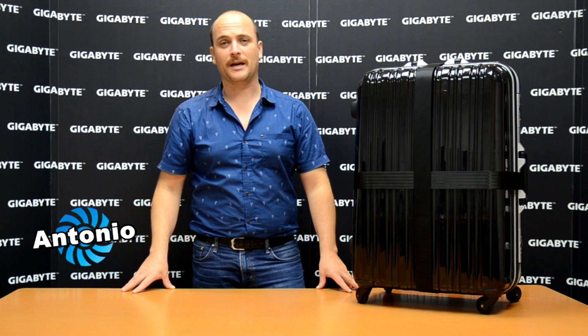Hi guys, my name is Antonio from Gigabyte. I'm here to introduce to all of you the first three-way SLI water cooling system in the world.